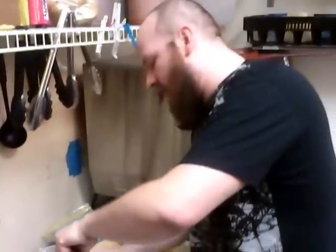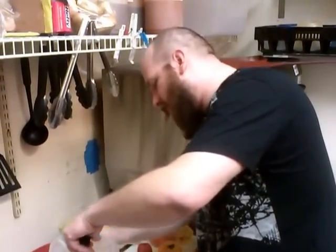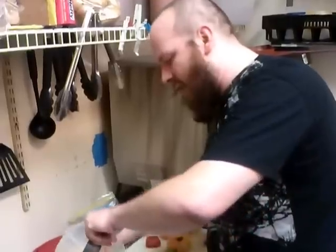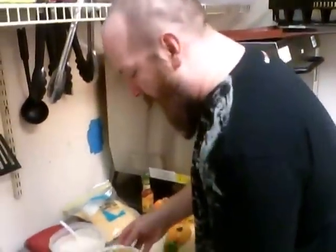Those pre-made tortilla bowls — I don't know what kind of quality is on those. I can see the quality on my tortilla chips, I know where I'm getting them from. Tortilla bowls generally are mass-produced, manufactured, factory. I'm not sure about how I feel about those. But if you can find some nice, good quality ones, by all means.